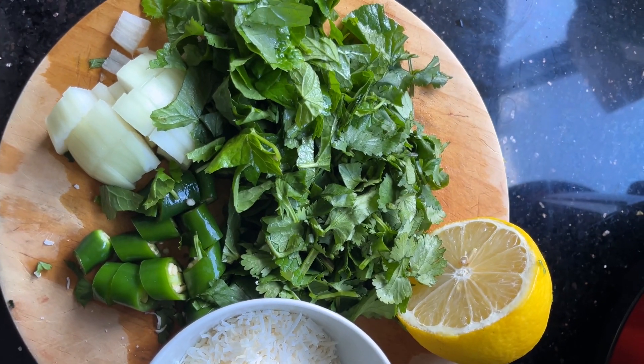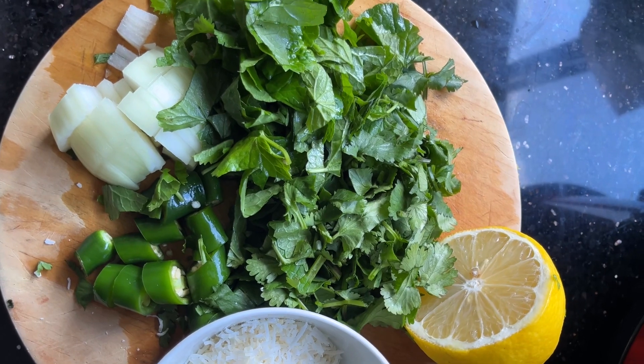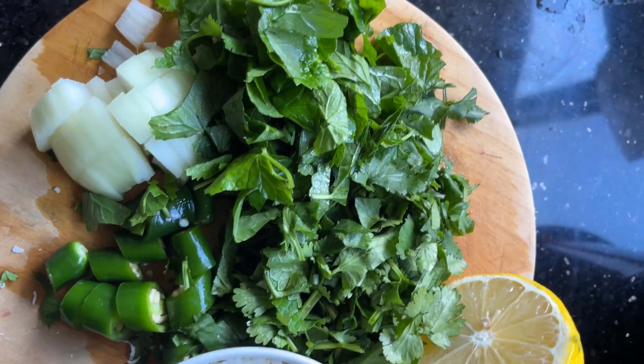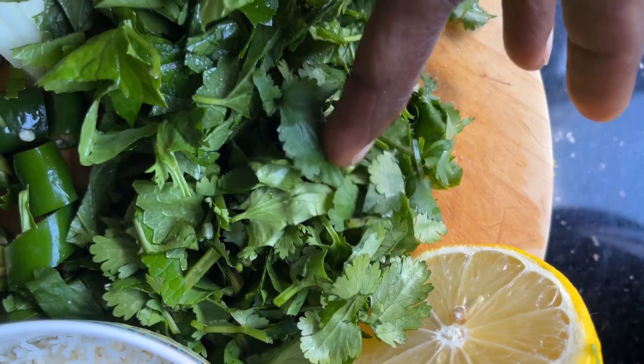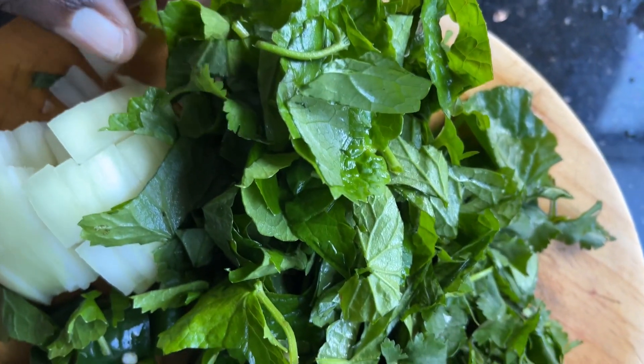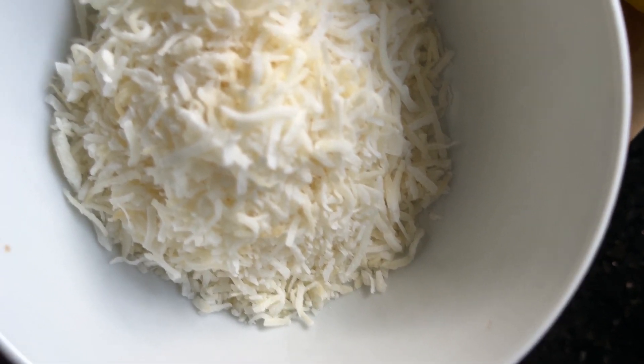We are going to make another nutritious dish for this Friday. We are going to use coriander leaves. This is the coriander leaves and the wallara leaves. And mix with coconut, desiccated coconut.